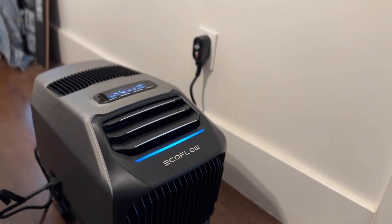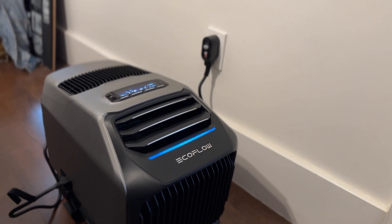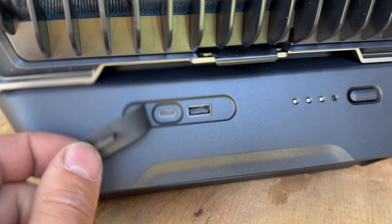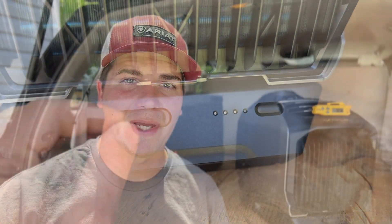This machine is very versatile in that it comes with a 110-volt plug, so you can plug it into your home if your AC is broken or you want to cool a space your central AC can't keep up with. It also has the option of this battery pack installed here, which makes it even more versatile. The only way you can run the EcoFlow Wave 2 with solar energy is if you have this battery pack installed on the unit.